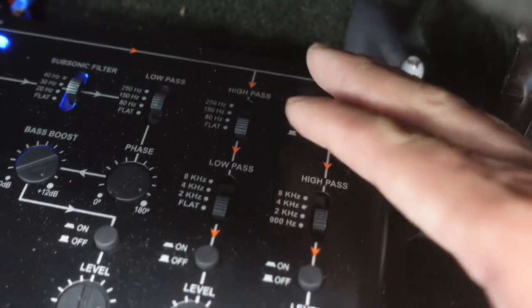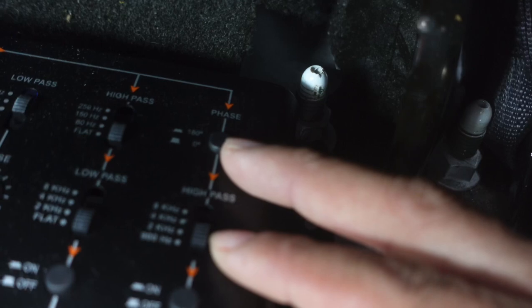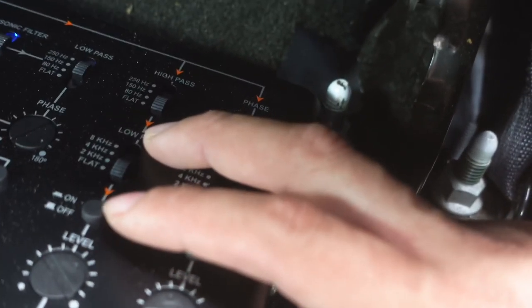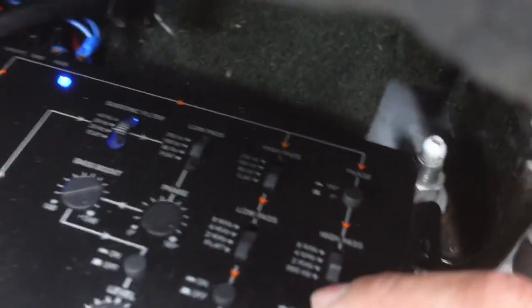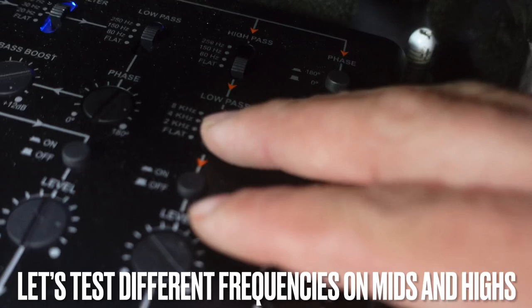On top you'll see switches for 150 Hz, 250 Hz, 80 Hz, and flat. On the high out there's a 180° phase or zero phase — leave that at zero because phase doesn't really matter on the tweeters; you just want them playing the same way. That's the high pass filter on the mid out. They also have a low pass at 8 kHz, 4 kHz, 2 kHz, and flat. You have on/off switches to shut off the signal going out, so you can adjust each one individually. The levels work like a volume — not quite a gain — but always treat your levels and gains respectfully because you could turn it up too much and blow something out.